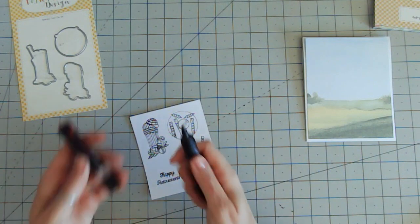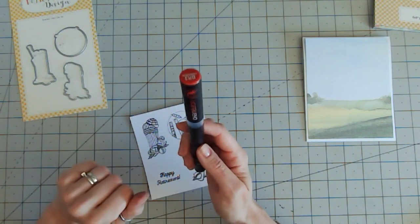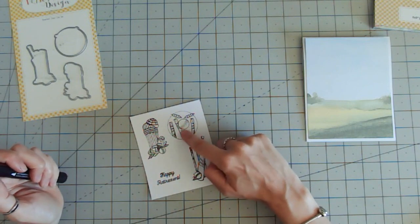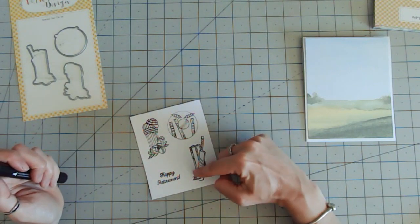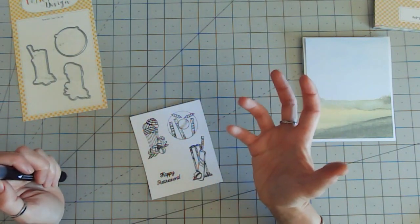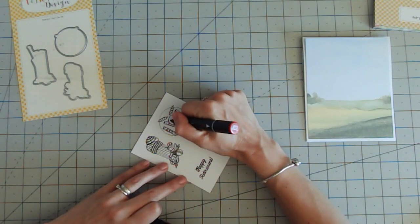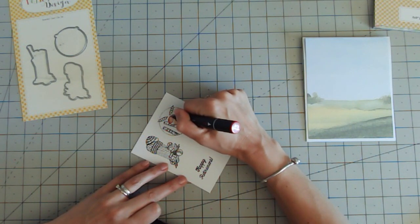I'm going to use the Chameleons to just tone down the ink and add some shading, particularly to the cricket balls, because these would be rounded and we want to give them that sphere look. Starting with this pen in its palest form in an area just there, working round in circles and giving it darker shades lower down.